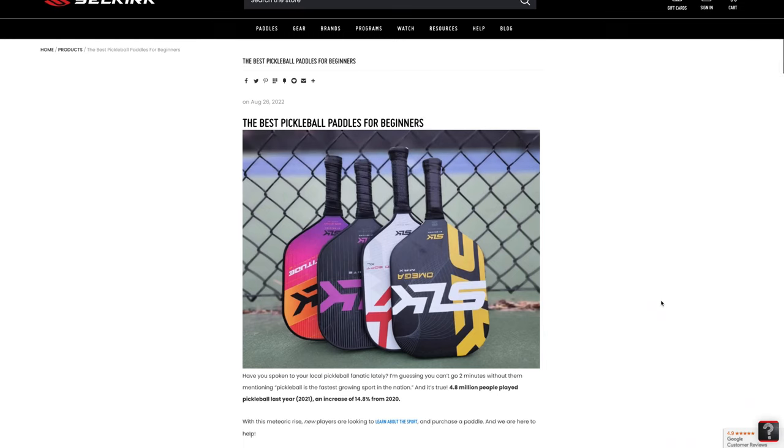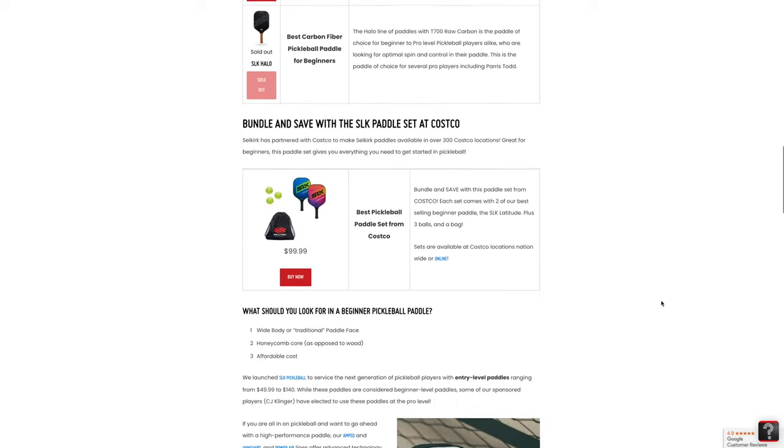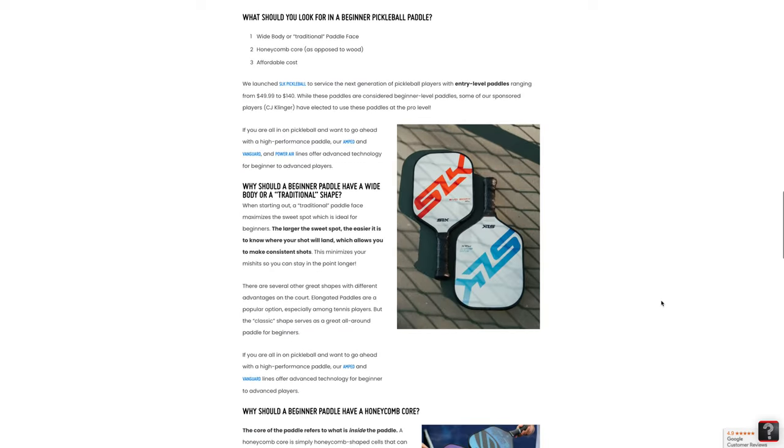Selkirk was a bit late in the game to release a raw carbon fiber paddle, but in what I think was a clever move, this paddle was released in their budget line. The SLK brand starts at only $50 and the Halo sits at the top of this line coming in at $140. The reason why I think it was clever for Selkirk to release the Halo in their budget line is because they're basically saying: everybody seems to want a raw carbon fiber paddle right now, so we'll release one, but our premier paddles are way better.